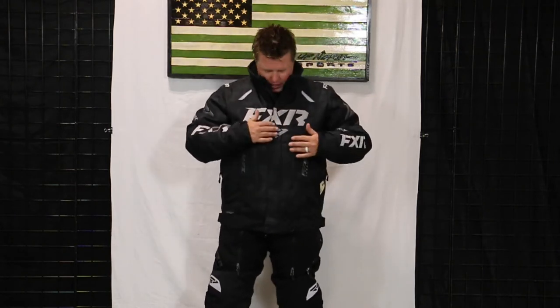Hey guys, Matt here with Up North Sports. Today I'm showing you the brand new FXR Team Jacket, part of that fast flotation line that FXR has. This has been one of the most premier pieces over the last five or six years and they've got a new fresh look this year, but you're gonna get all the same amenities as in the past — just some updated logos and different color options.